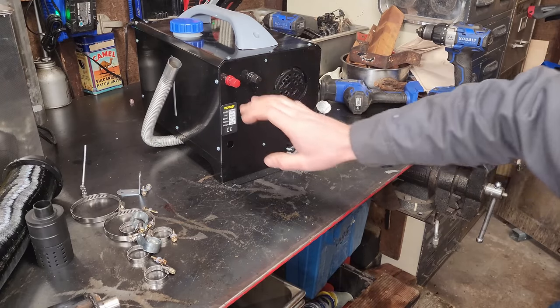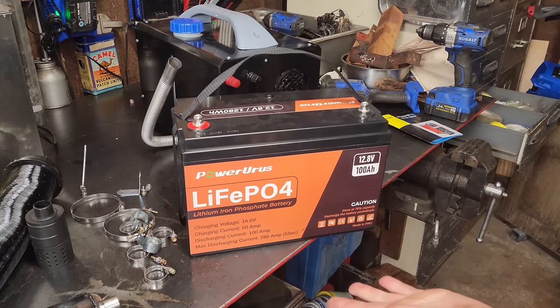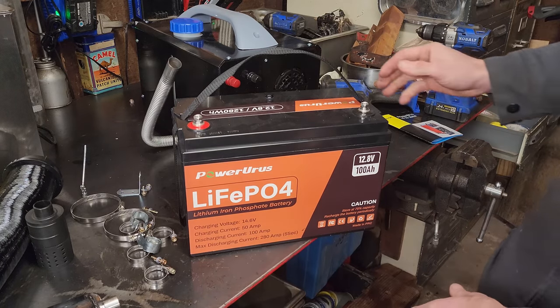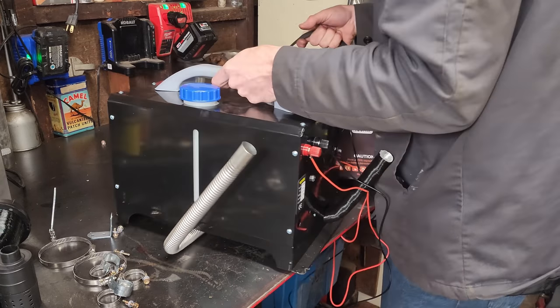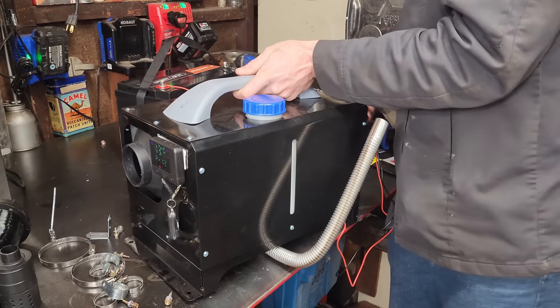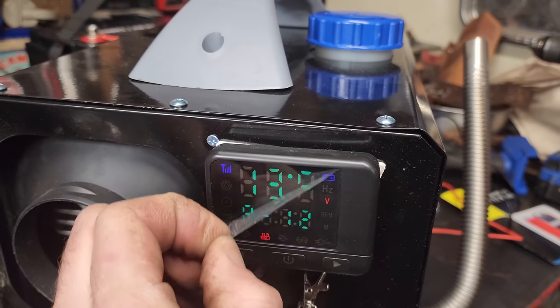For the battery, I've got this bad boy by Power Urus - LiFePO4, or lithium iron phosphate. This is a 100 amp hour battery and it's fully juiced, fresh off the charger. Before I fill this with fuel, I'm a little curious what happens if we power it up with no fuel.